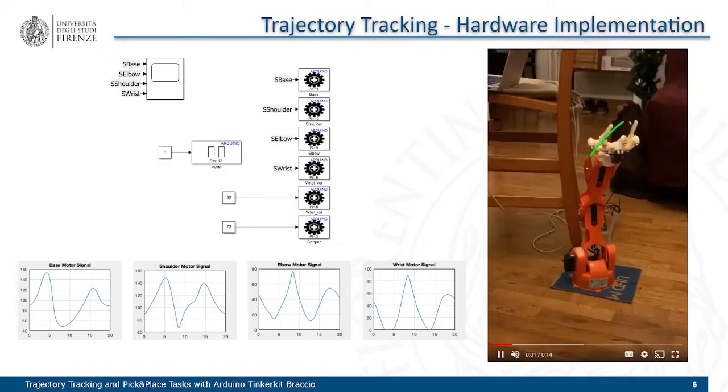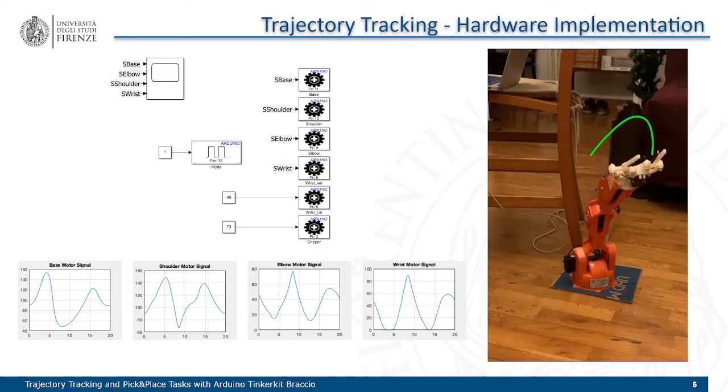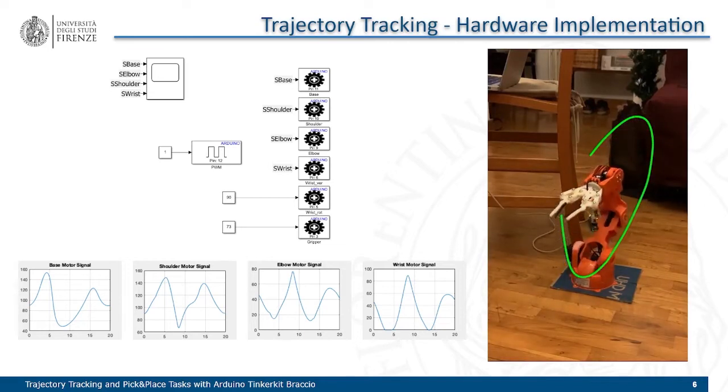Using the joint configuration matrices, we can also define a signal for every motor to implement the solution on the hardware. But the result is not optimal — we can see that the tracking is not exactly smooth.